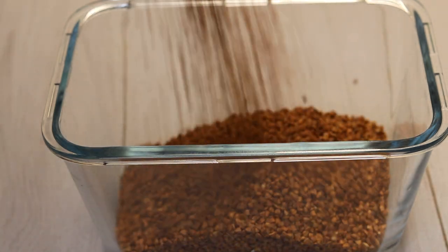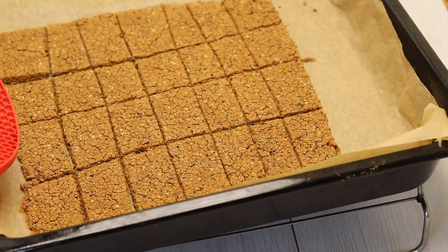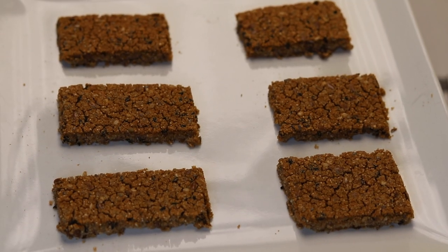Hello everyone, this is Chef Nero with you all the way from Norway. In the following series, I will present you with restaurant-grade recipes you can use in your own home.